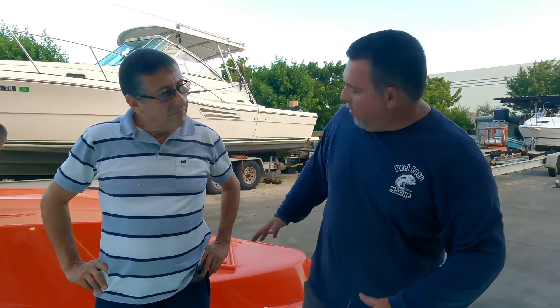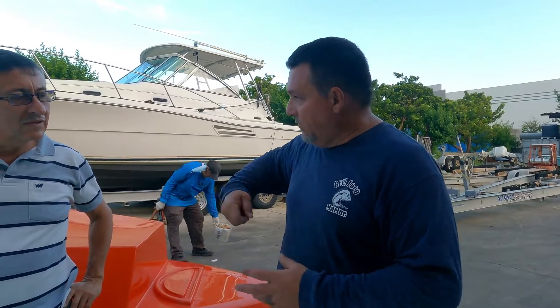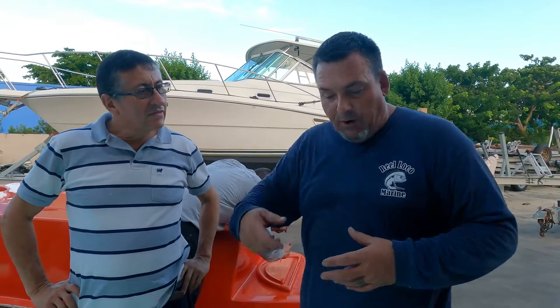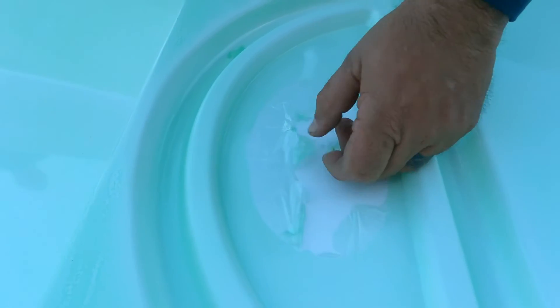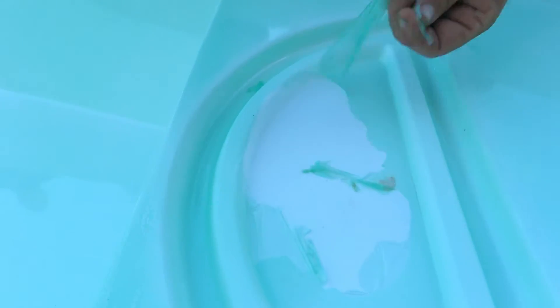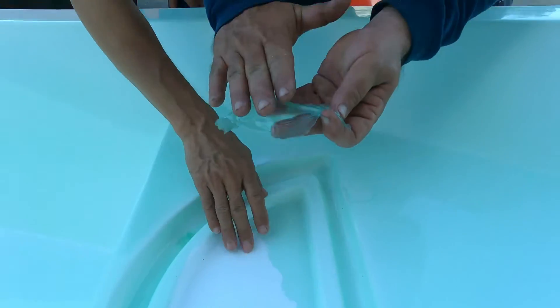So, you've seen how we pulled the cap off the mold. Now, to prepare this mold, we have to wax it — three hands of wax — and then we apply PVA. The PVA is a spray applied after hand-waxing it three times. It makes a film so that when the gel coat goes on top, it comes off easily.